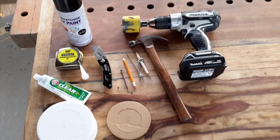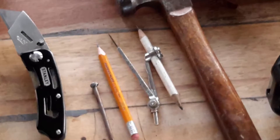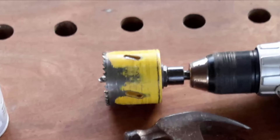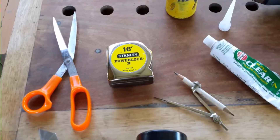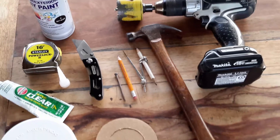Here are some of the basic tools I'll need for this project. You will need a portable drill, a school compass for circle drawing on a piece of cardboard. You will also need a 2 and a half inch diameter hole saw which will be attached to the drill to cut out the hole on the 4-inch PVC cap fitting. A pair of scissors for cutting the cardboard, a measuring tape, hammer, nail, and a utility knife.